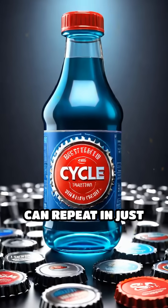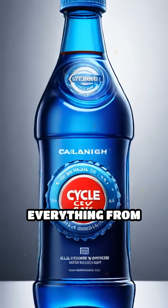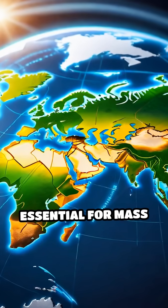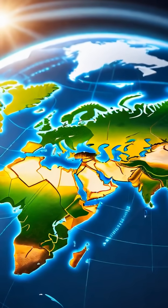This entire cycle can repeat in just seconds, producing everything from bottle caps to complex car parts. Injection molding machines are essential for mass plastic manufacturing worldwide.